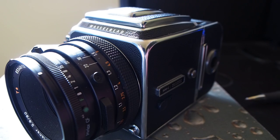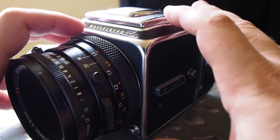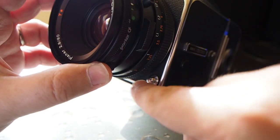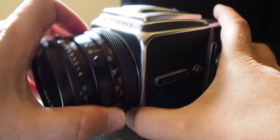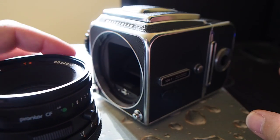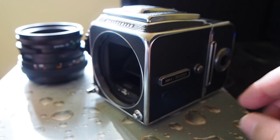Basically why this camera is so exciting is that it's a completely modular system, so everything pretty much comes off, can be replaced, or something else can be put in its place. If you want to take the lens off, there is a button right down here you press and you just twist a little bit to the left and the lens comes right off.